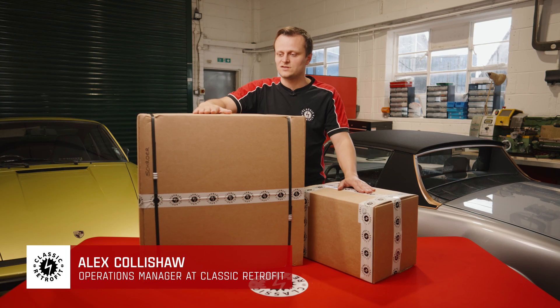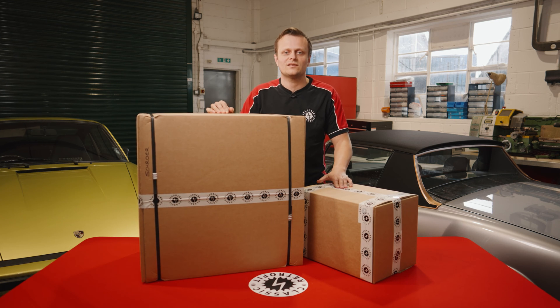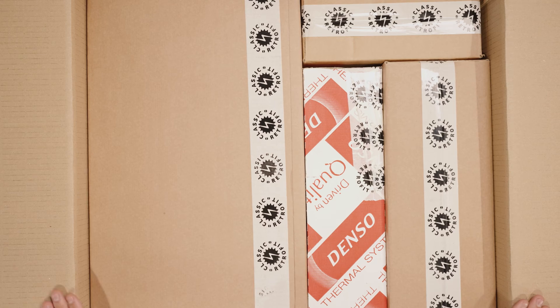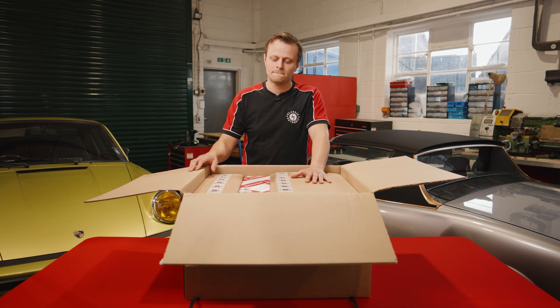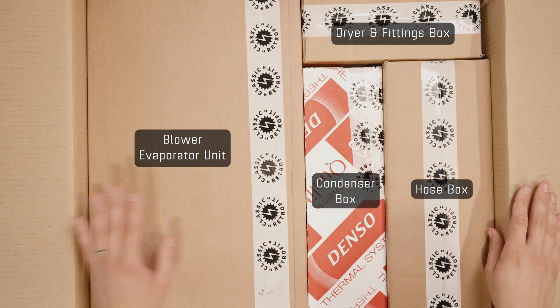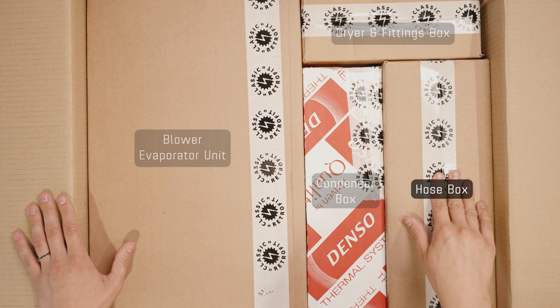Here we have our AC kit for the G-Body 911. This is available as a dual or single condenser, but whichever kit you go for, it will turn up in these two boxes. Once you open up your big box, you're going to have four boxes inside: your blower evaporator unit, your condenser, hose, and your dryer and fittings. If you've gone for the dual condenser option, the second condenser will be in with your hose.